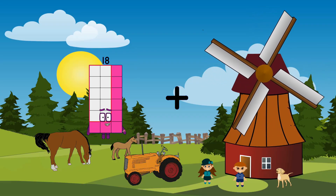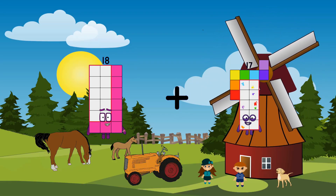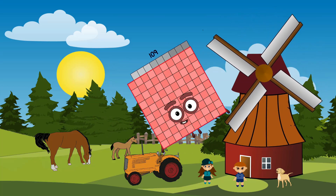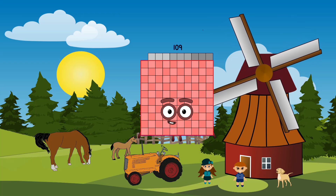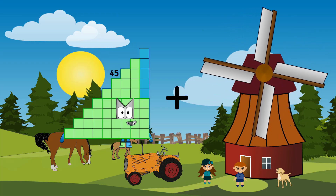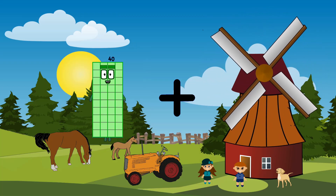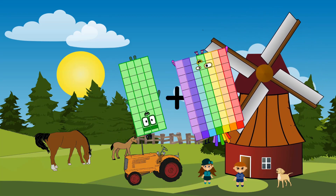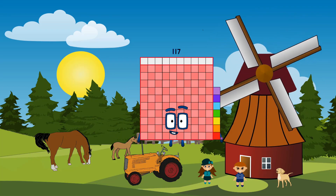18 plus 91 equals 101. 40 plus 70 equals 117.